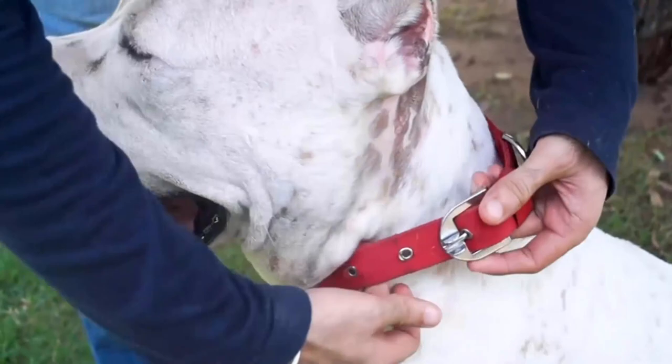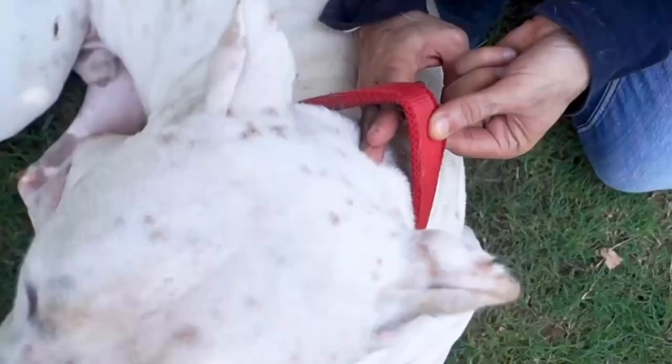The scab becomes inflamed, and if your dog is licking it, use a dog collar — this will prevent licking.